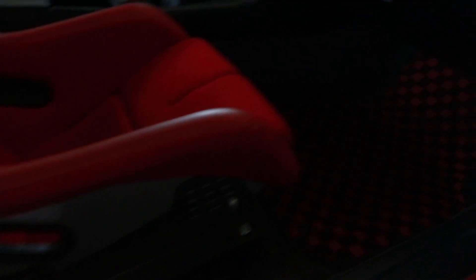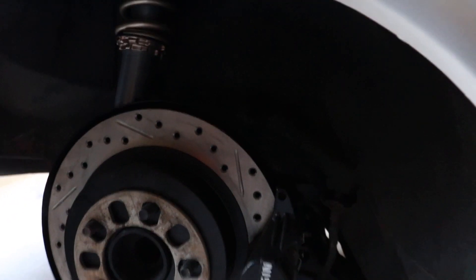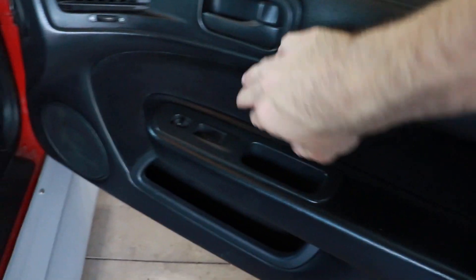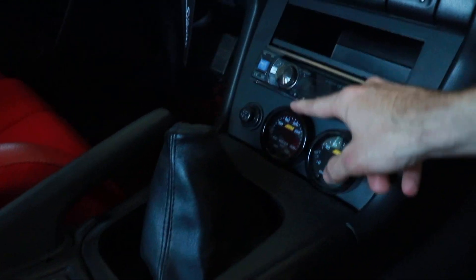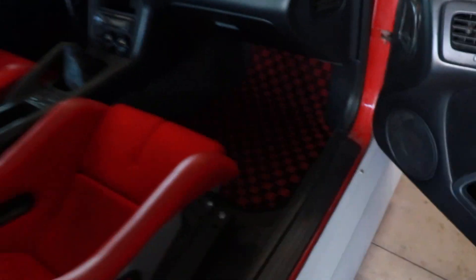Let's go to the interior. We got the Bride Zeta 4s with Street Faction seat brackets. We got the Bride Zeta 4s, Street Faction seat rails, D-Max floor mats. I used fabric paint to get rid of the zenki fabric on the back seat, which actually doesn't look too bad. We got the Street Faction bezel piece with the AEM oil pressure and oil temp gauges.